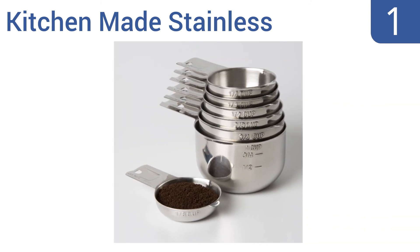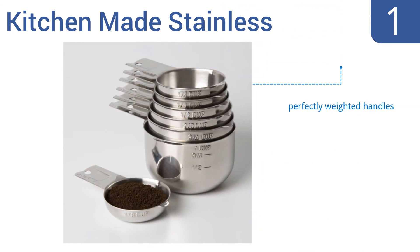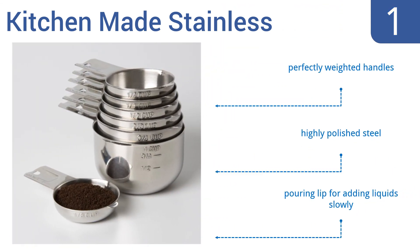Taking the top spot on our list, the Kitchenmaid Stainless offers 7 different cup sizes, including their unique 8th of a cup that makes the perfect coffee scoop. The quantities embossed on the side of the cup can be seen from the inside and outside. They feature perfectly weighted handles, highly polished steel, and a pouring lip for adding liquid slowly.